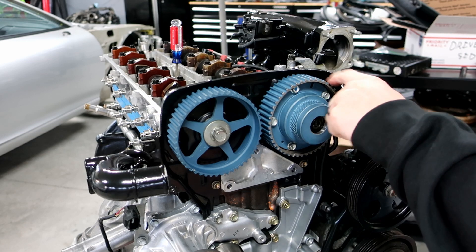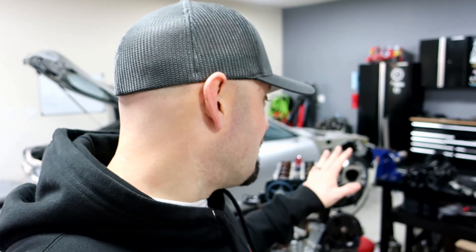One misconception I want to clear up today: the 2JZ GTE VVTI engine is non-interference. I want to repeat that — the 2JZ GTE VVTI motor is non-interference, just like the 2JZ GTE non-VVTI is non-interference. Now the 2JZ GE VVTI is an interference motor — that's a misconception people have a lot of trouble with. If you have factory cams it's still non-interference. If you go to an aftermarket cam with a more aggressive profile it would most likely become an interference engine. With a factory setup, you have no problem.